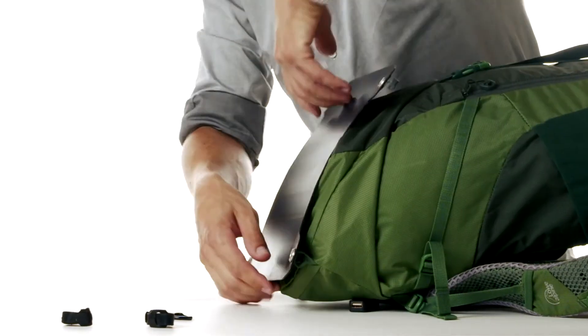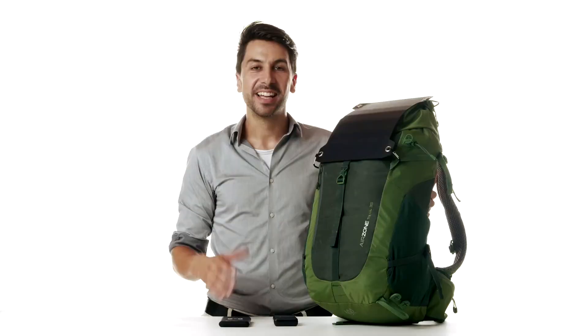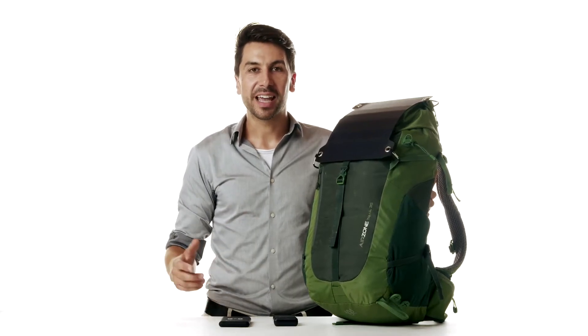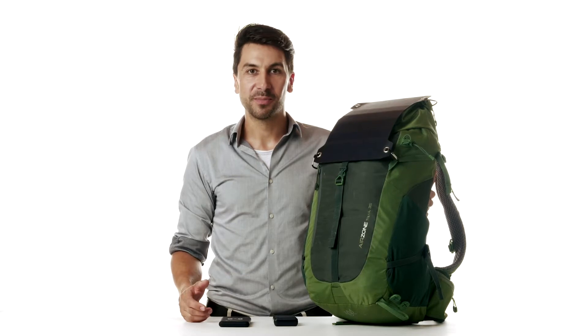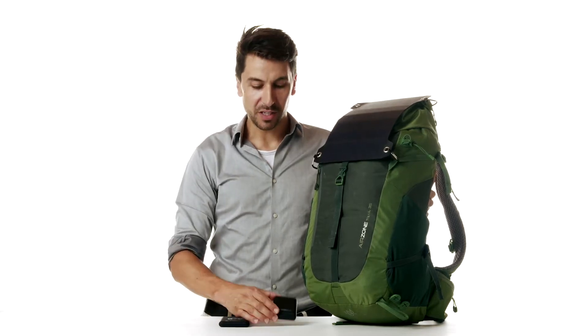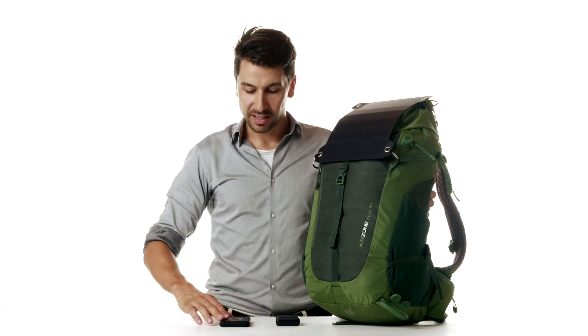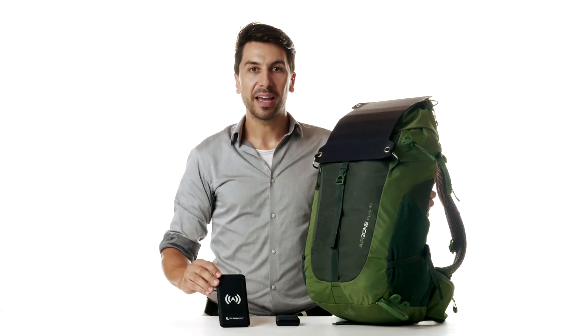The SunnyBag Leaf Pro delivers so much power that it's not necessary to use a power bank — devices can be charged directly from the panel. Nevertheless, you might opt for our Power Bank 10,000 or the Power Pack 10,000 with wireless charging to store solar energy.